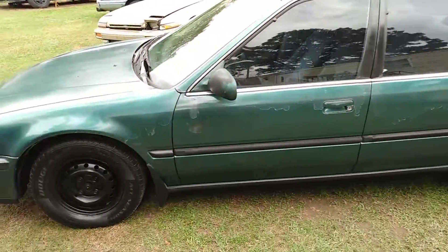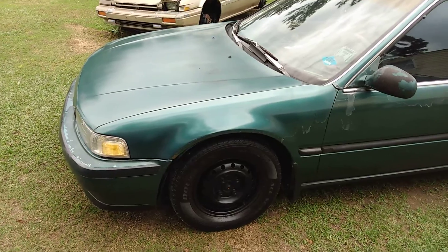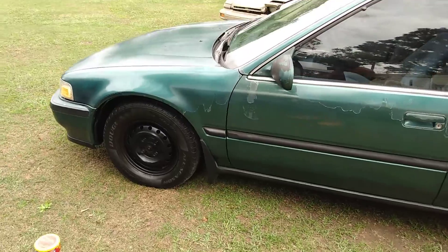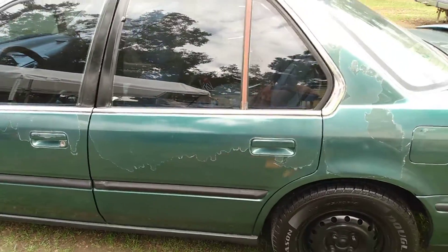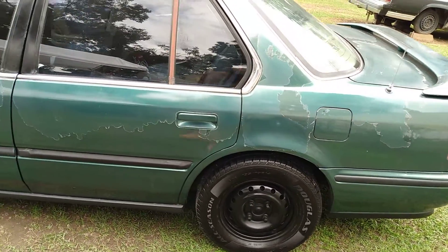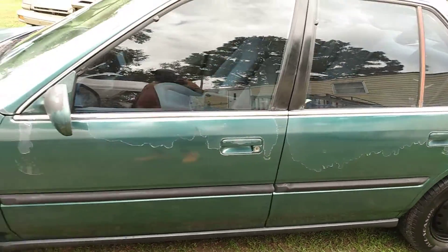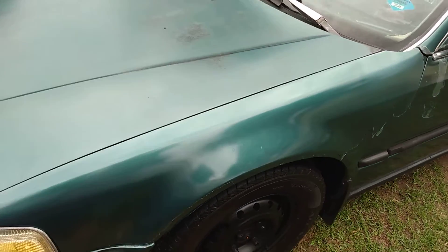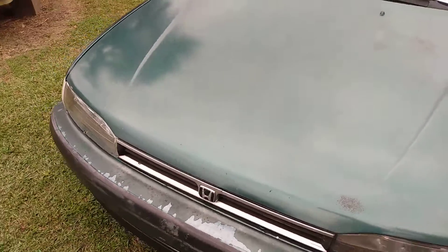Welcome back to the channel y'all. I want to share a job I did on my car — I put the shine and gloss on this with the nano skin hydrophobic paste wax. Even though the clear coat was bad, y'all can see the shine right through it. It's shining right underneath the clear. I hit the fender and the hood with the nano skin hydrophobic paste wax — look at that fender.